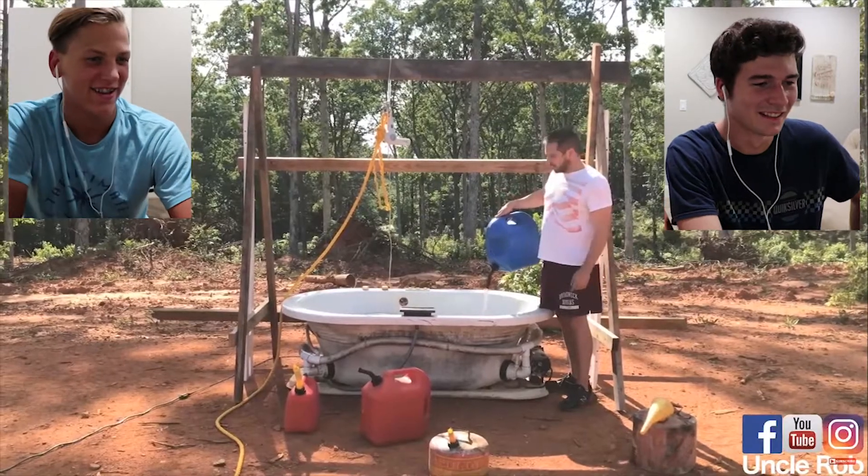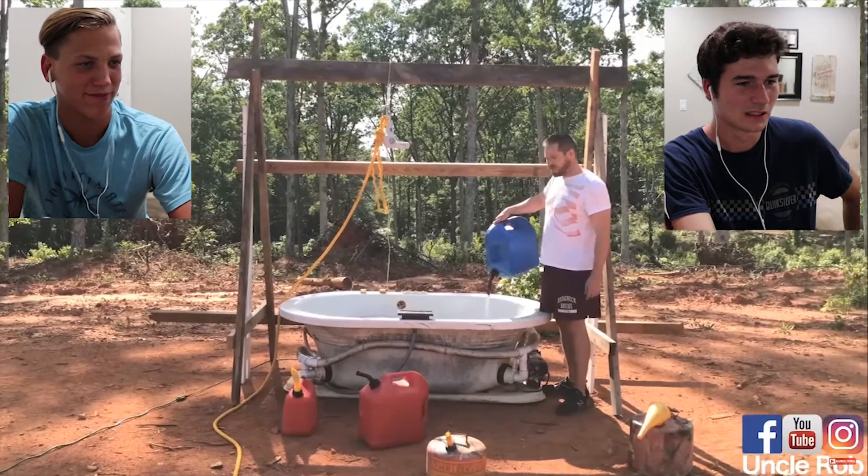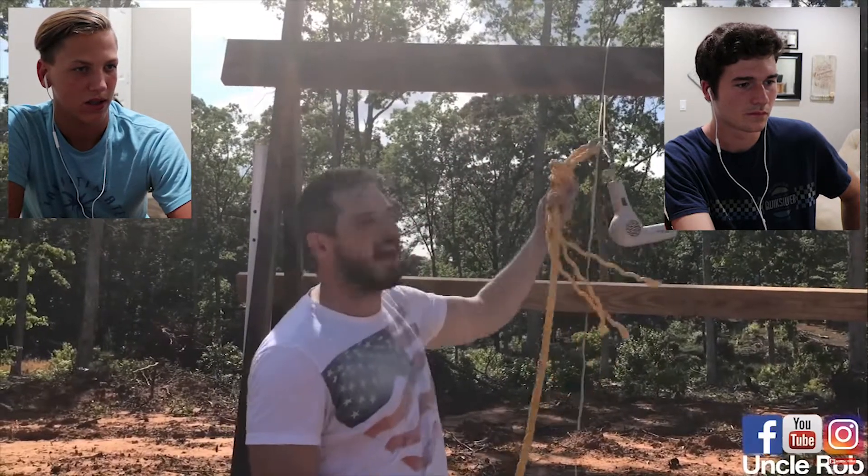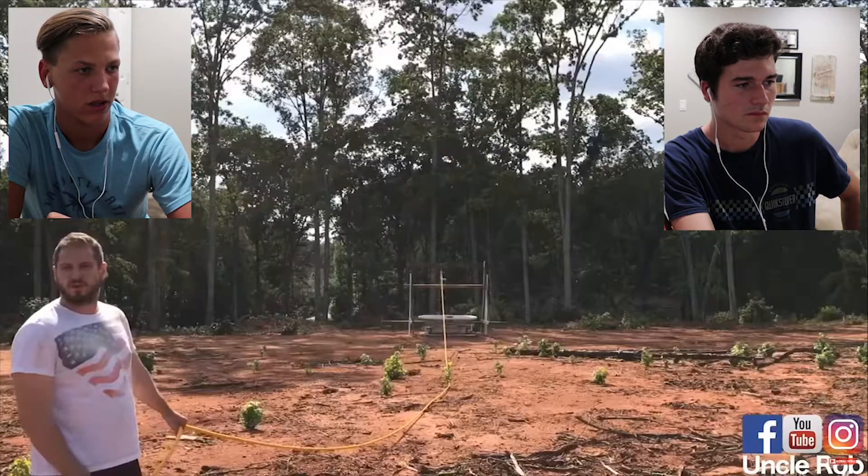You have to blow dry your hair with a bathtub full of gasoline. First, zip tie a blow dryer to a two-by-six and tie a rope to it, then pull the rope.